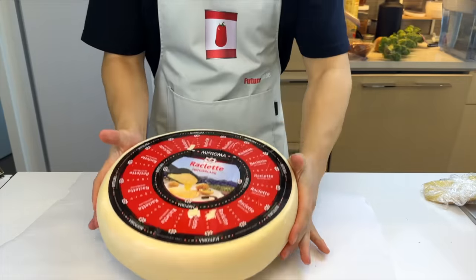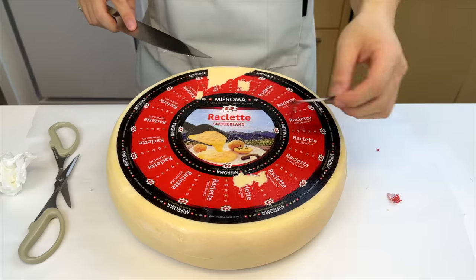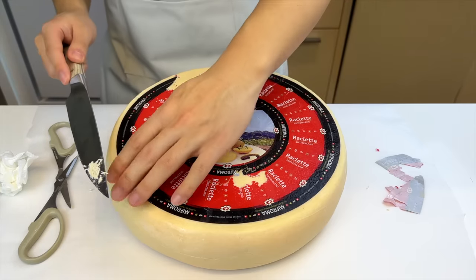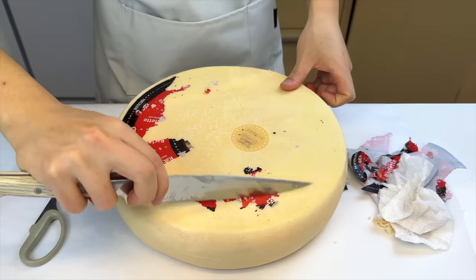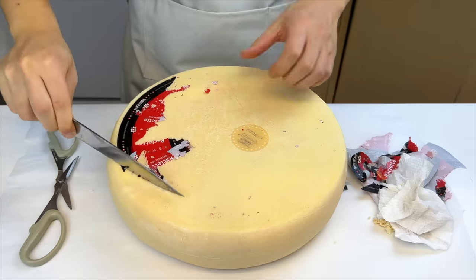So let's get started with our wheel. First thing, I'm really confused by this label. It's really hard to take off because it crumbles when you touch it. Are you supposed to keep it on there? This is kind of an annoying process. Somebody Swiss, please answer in the comments. Now I'm understanding the true meaning of raclette — it's not to scrape the cheese, but to scrape the label.